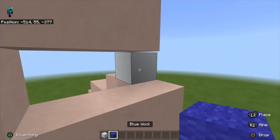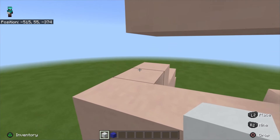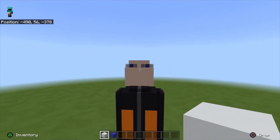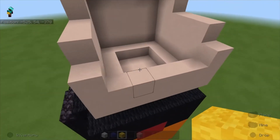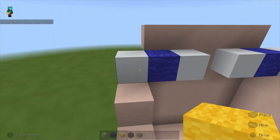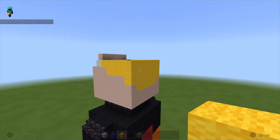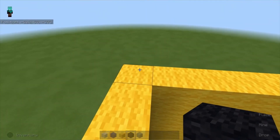Take white concrete, place it on this block, then blue wool, then white concrete — same for the other side: white, blue, white. It should look like this. Next take yellow wool and for all the blocks we left out before, fill them up with yellow wool up to this block.